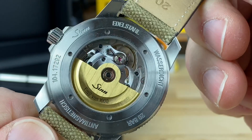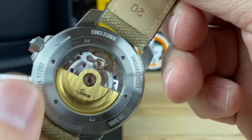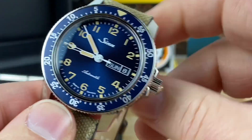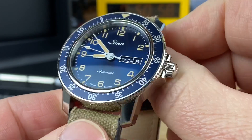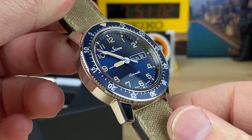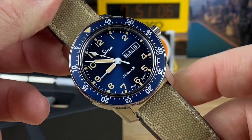I've been wearing this all day today. I was out helping my father-in-law make some maple syrup and I just cannot get this thing off my wrist. It goes with everything I've been wearing. I've been in my uniform, my work clothes, but I think this will work great with casual or probably even dress it up if needed.